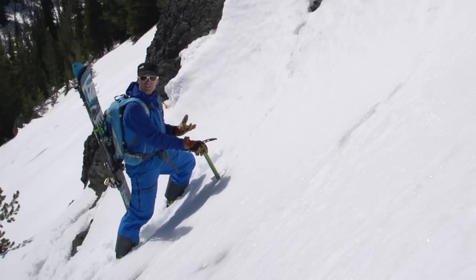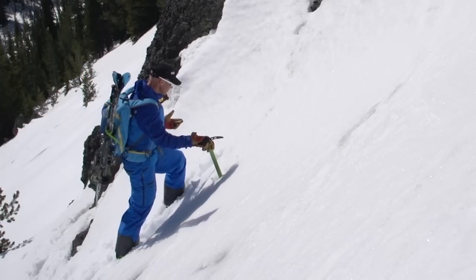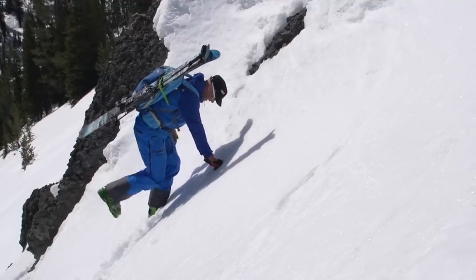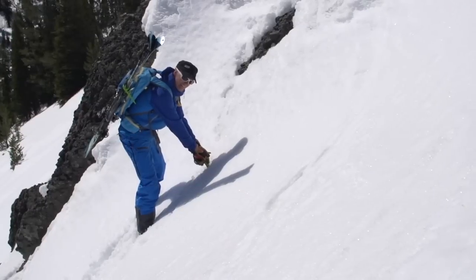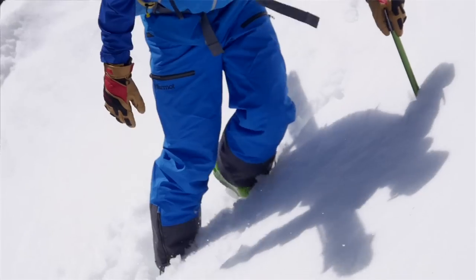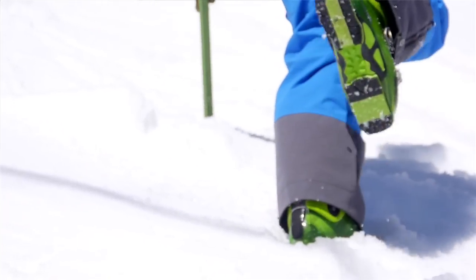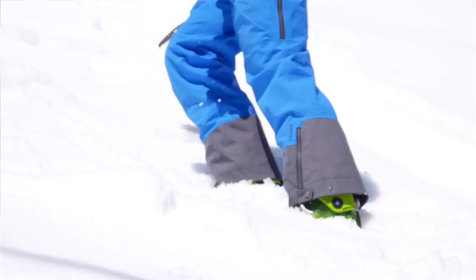When you get to a corner, there's a certain sequence that makes it really smooth and clean. Once you take your second step, move the axe and get into a duck foot position. Now match your hands on the axe so you never let go of it, turn it into the new direction, plant it, and you're off again. So once again: duck foot, match hands, twist the axe in a new direction.